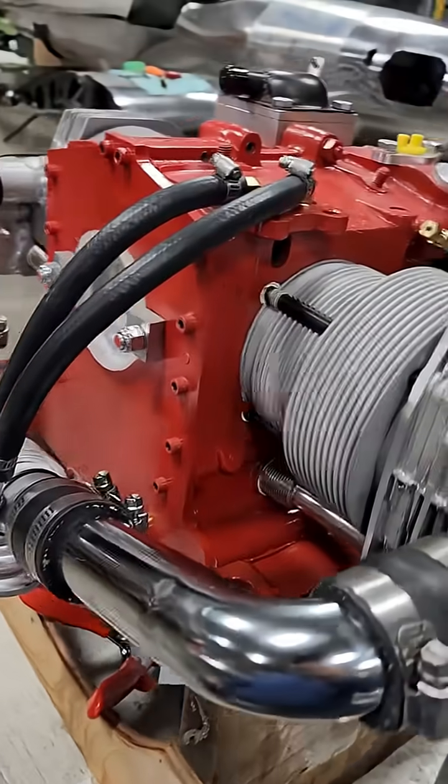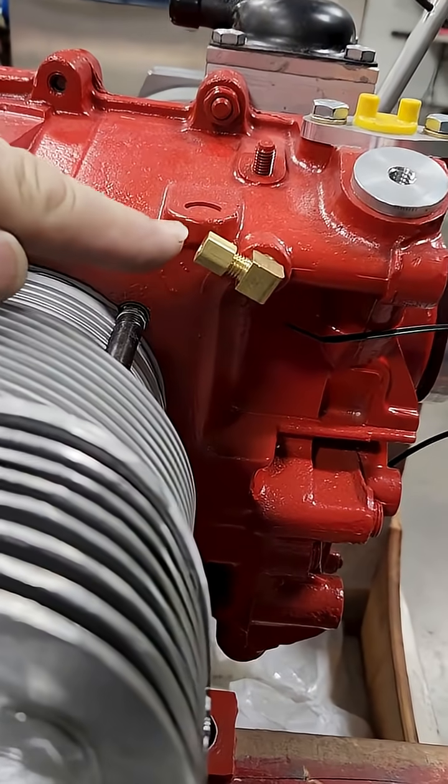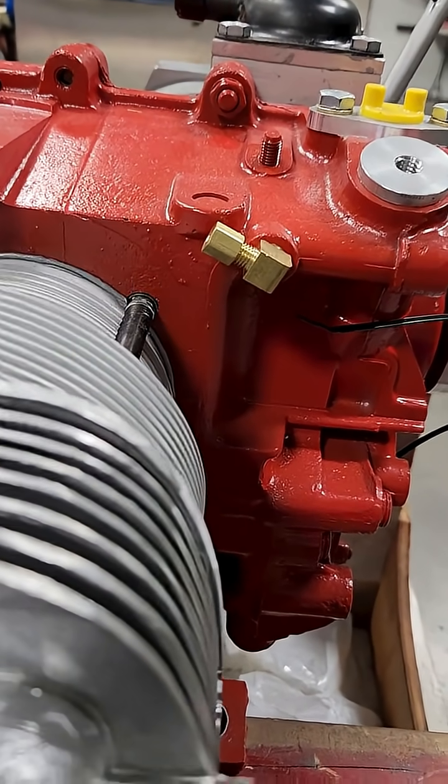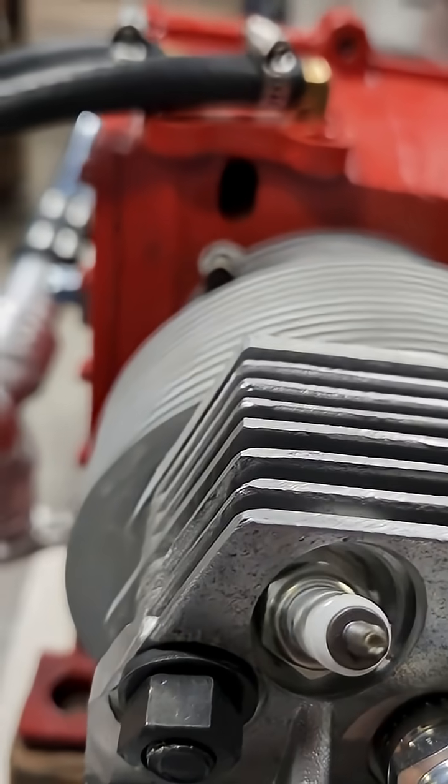We'll go over these fittings real quick. I always use a 90 degree fitting here for the oil pressure. The line will come up that way and you can tie it off to the oil cooler lines.